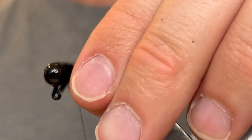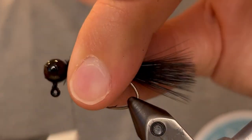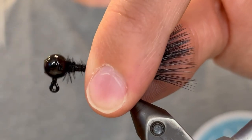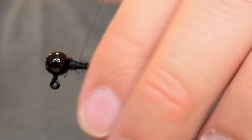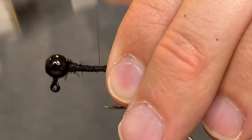Now we're going to clean up the fuzzies that the feather left behind. Just go over that as many times as you need to to make it clean. And now I'm going to build up the rest of the body a little bit, because near the head we used a little bit more thread than I was anticipating.